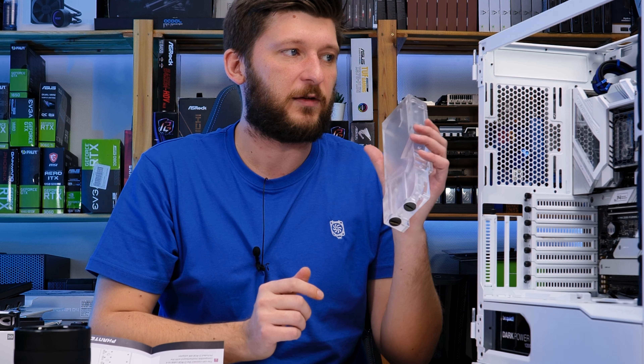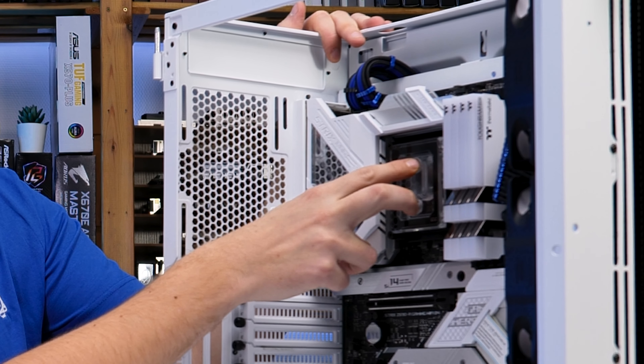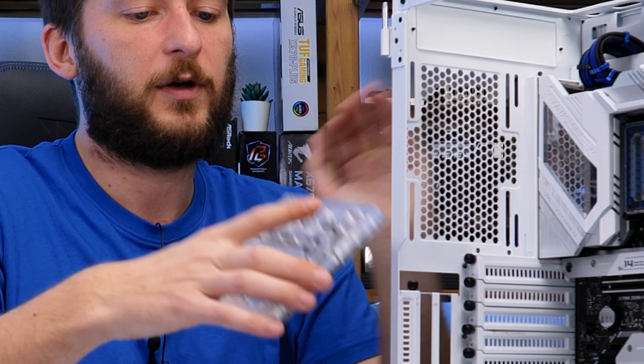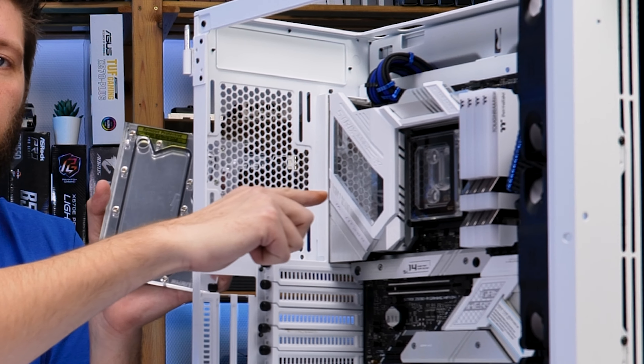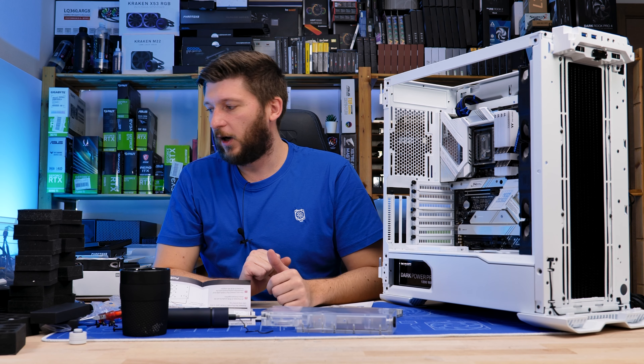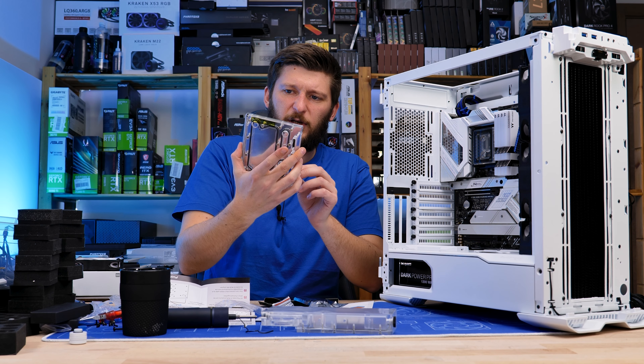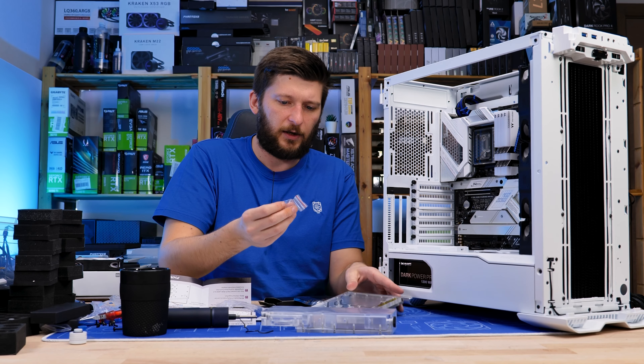Now without throwing another tantrum, let's start the next step. At this point we can either mount the distro plate or the reservoir. I think the best course of action is to begin with the distro plate, because the two holes on the Alphacool CPU block and the in/outs on the distro plate do not align perfectly — it's a couple of millimeters off. I want to align those two as much as possible, since that's the longest tube you'll see in the whole loop. If those two are straight, everything else will be adjusted accordingly.